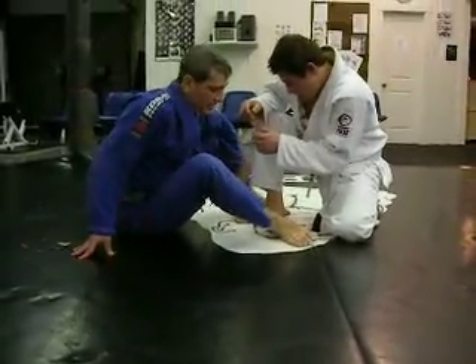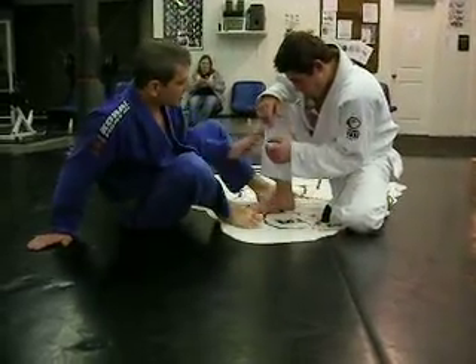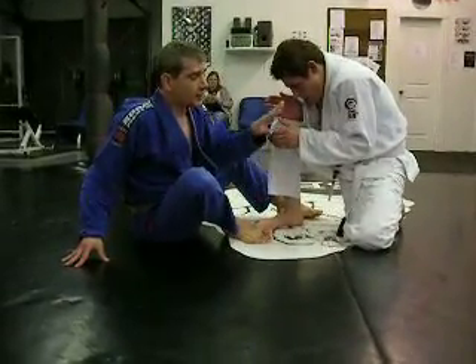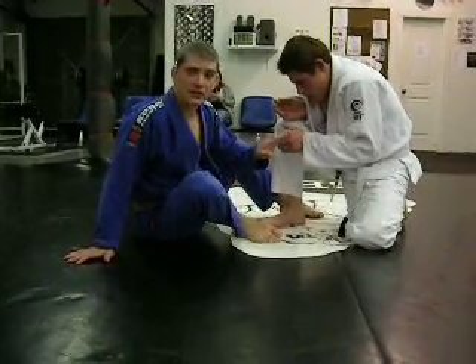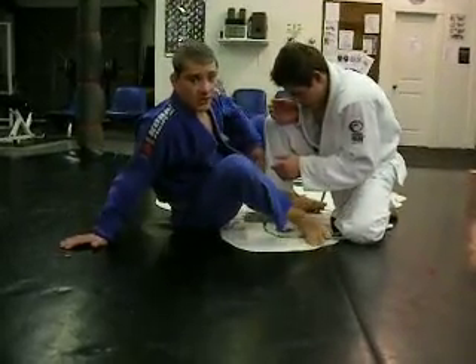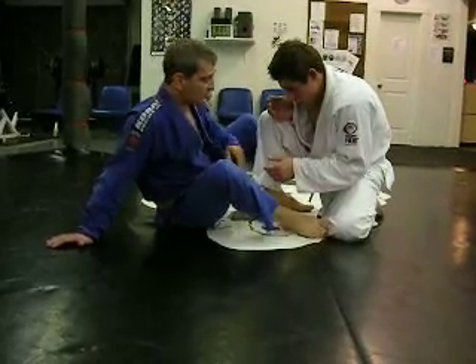I'm going to do some stuff tonight against a combat base — a seated upright guard against a combat base, where you have one knee up and one knee down. I'm going to do a little bit of technique first and then back up and talk. When I'm watching instructionals, I hate when a guy talks for 15 minutes before he shows the technique because I never last at home. So I'm going to do some stuff and then talk about why I'm doing it and the principles involved.